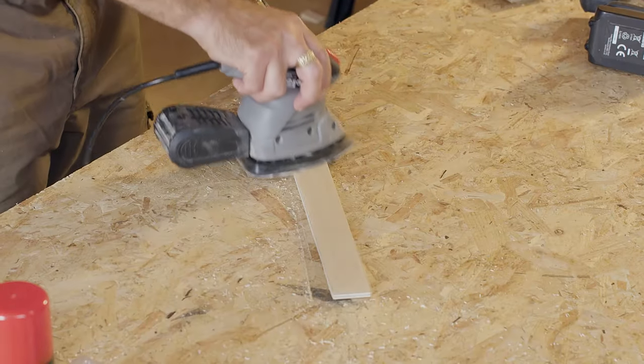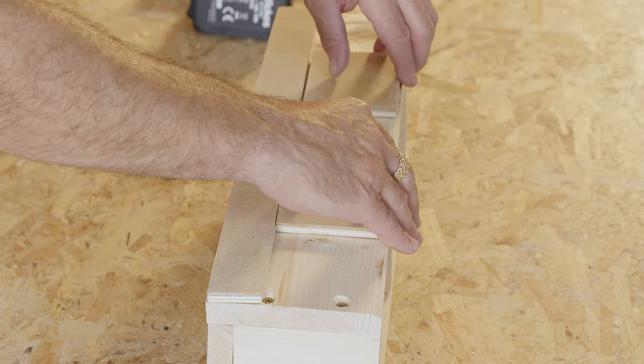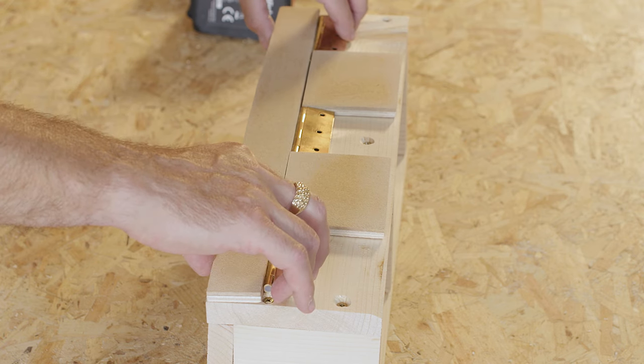Sand your packers to achieve a smooth finish before dry-laying them into position on top of the bracket box, along with the three hinges. These won't be fitted properly until later on.